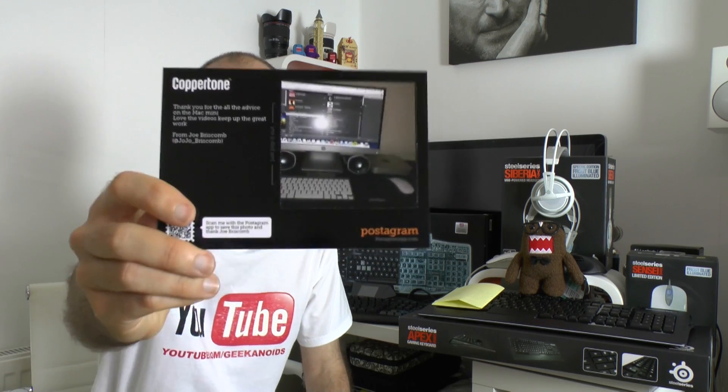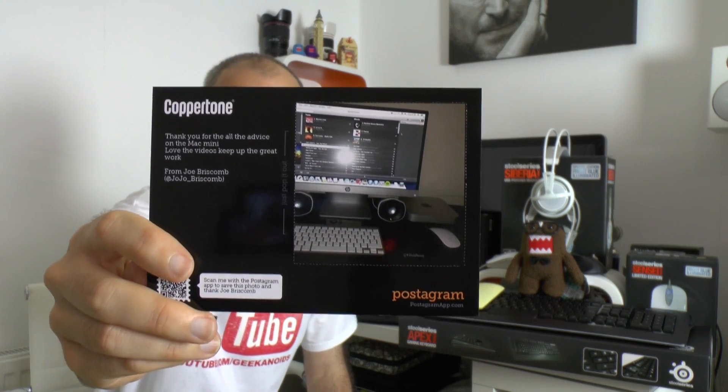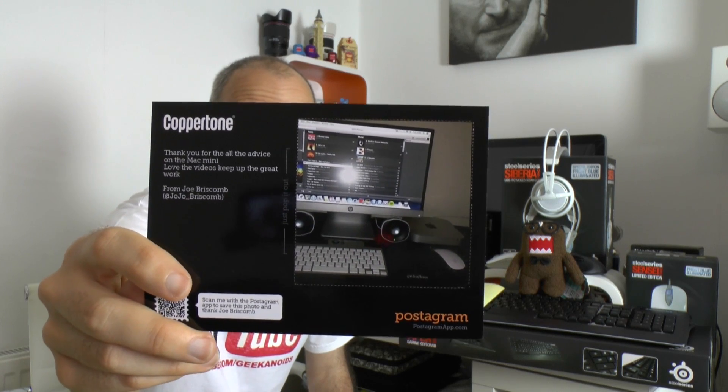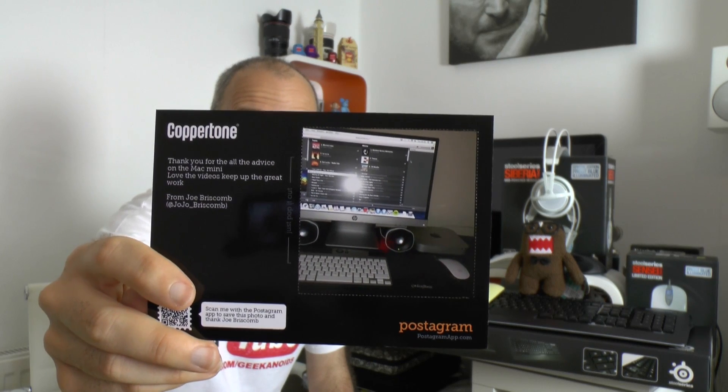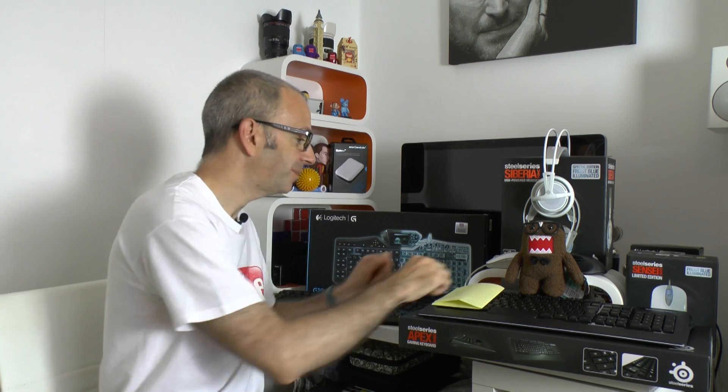The last postcard is a picture of someone's setup — a Mac mini with Logic speakers, an HP monitor, and an Apple keyboard. It's from Joe at jojo_briscom on Twitter. He thanks Dave for advice on the Mac mini — Dave remembers advising him not to buy an HD TV for the Mac mini — and it looks like Joe went with an HP LED backlit monitor. Really nice setup.